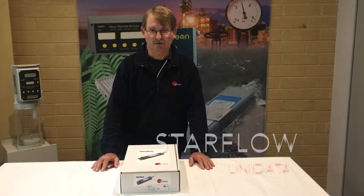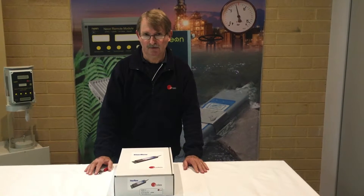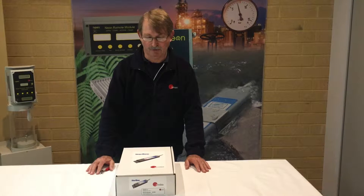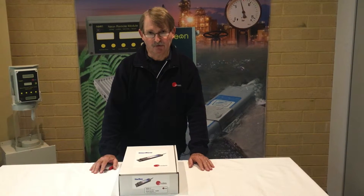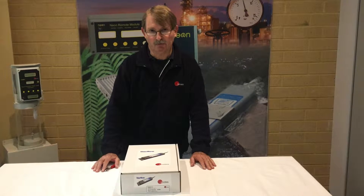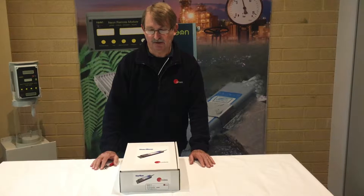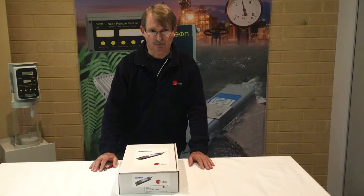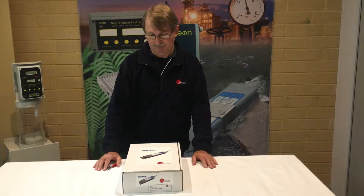Today we're going to explore the Unidata 6526H Doppler instrument, which is used in small rivers and waterways to measure the velocity of water. We're going to walk you through a simple setup so you can quickly get the unit operational on the bench, assisting you towards your eventual deployment in your field environment.